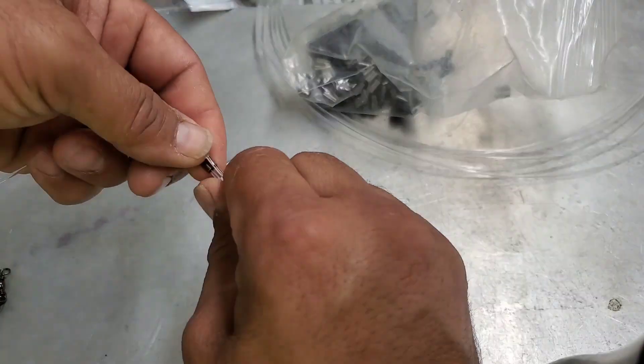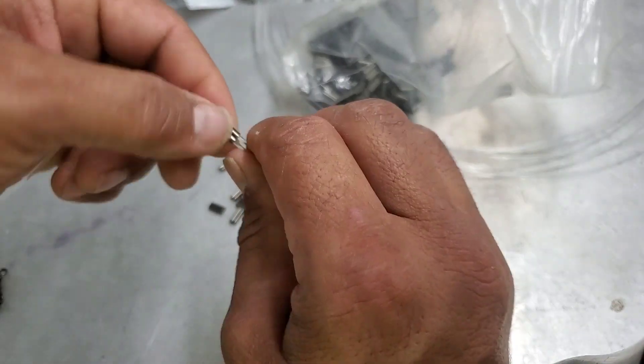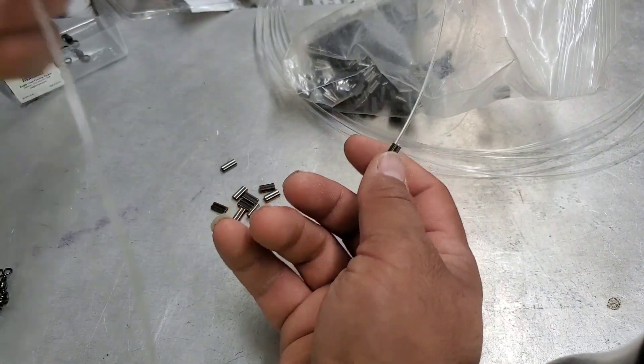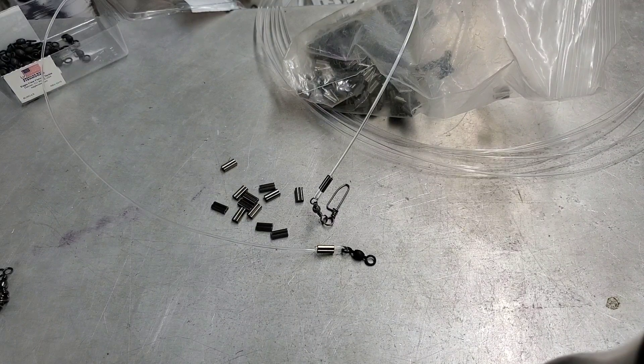The reason I'm putting a snap swivel instead of going straight to my lures is because I don't want to have a bunch of taglines on my lures - I don't have a real big bag for lure fishing. Like I said, I don't use lures too much, but this is what I'm going to be doing today.